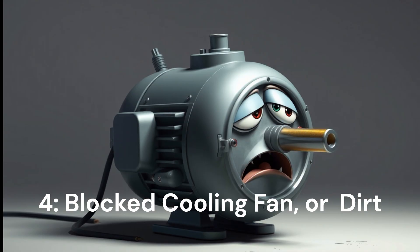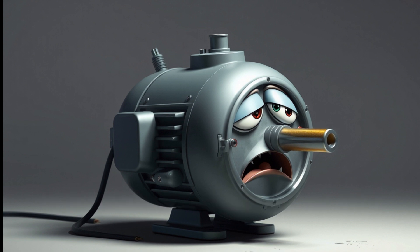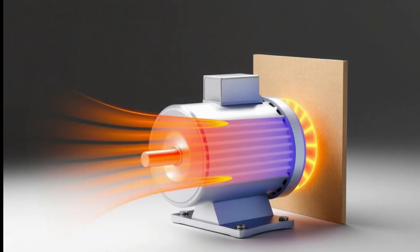Next up, overheating. TEFC motors have a clever design where a fan cools the motor by pulling air over the casing. But if that fan gets blocked by dirt, dust, or debris, it's like trying to run a marathon wearing a heavy winter coat — everything starts overheating. When the motor heats up too much, the insulation on the wires inside starts to break down, leading to electrical failure. Make sure that fan stays clean and that nothing is blocking the airflow.